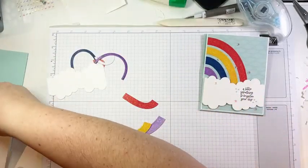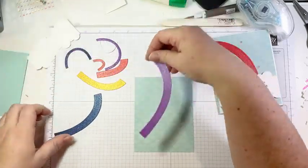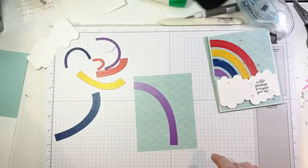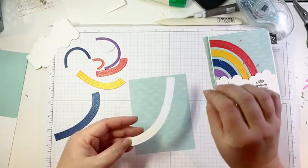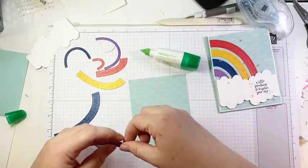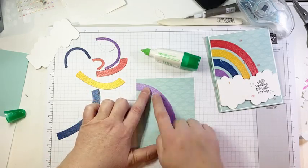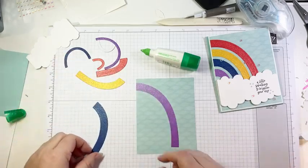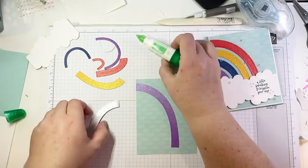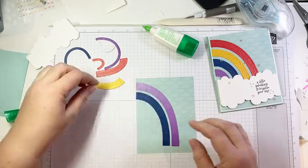We're going to build our rainbow on a piece of Sunshine and Rainbows DSP — it's four by five and a quarter. We'll start with the purple arch. When you cut this die, you get four arches in the same color, so I actually have lots of leftover pieces for another project. Making rainbows is a great way to use up your scraps.